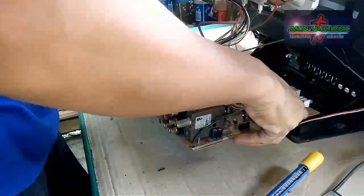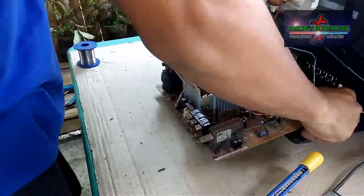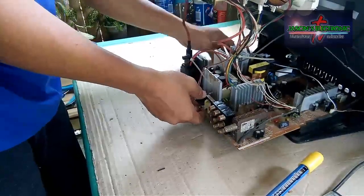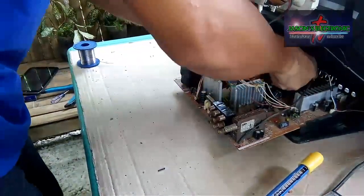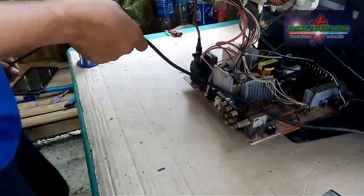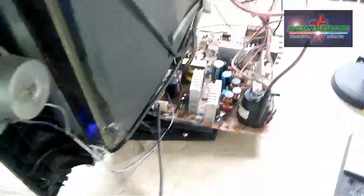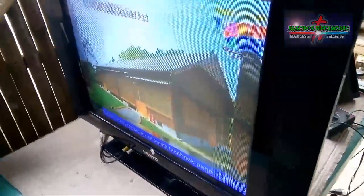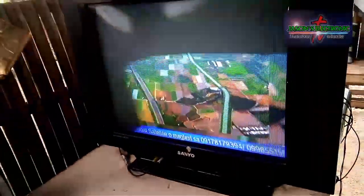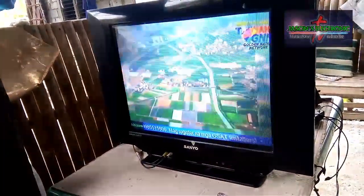Ang next natin na gagawin guys is ititesting na natin yung TV kung maging okay na ba yung picture nya. Yun guys, meron na syang power. At okay na rin yung picture nya. Yun lang yung problema nya guys — putol yung isang winding ng yoke, at meron din akong nakita ang kapasitor na naglilik.